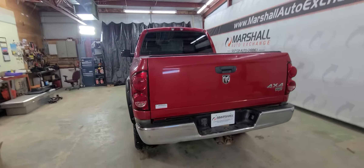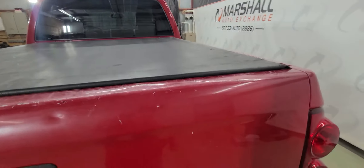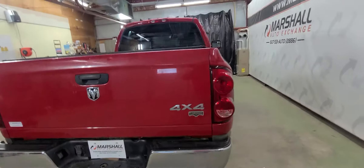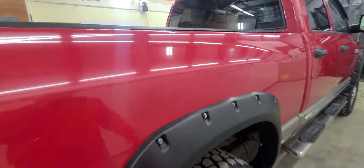We tried to price it pretty aggressively right out of the gate. There are a few cosmetic things — the tailgate has got some blemishes on it. It does have aftermarket rivet-style fender flares.